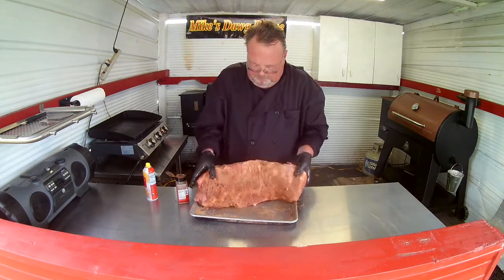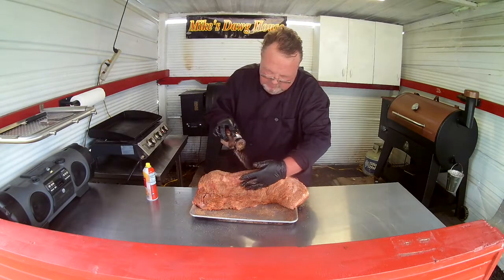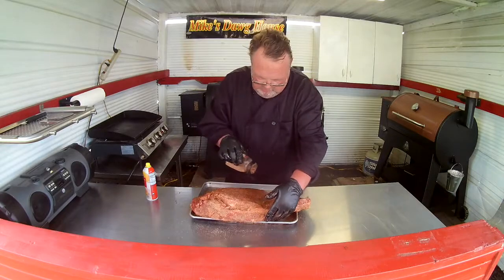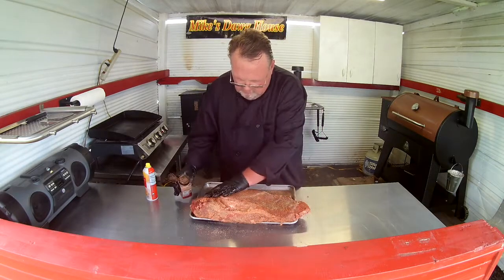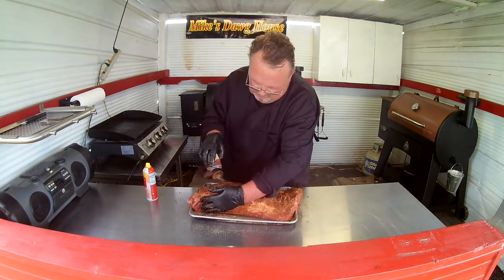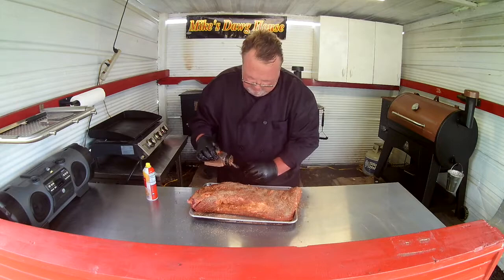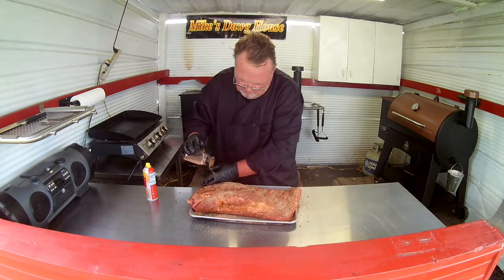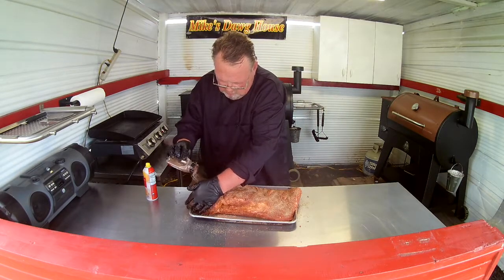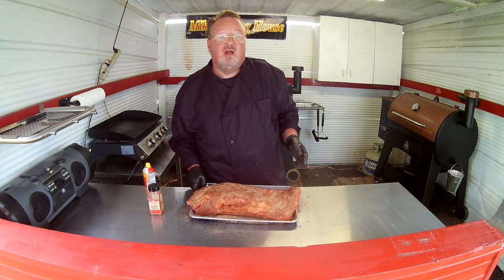People do briskets different ways — this is just the way I prefer to do it. And if you've never tried this seasoning rub, you definitely need to try it, especially if you like a little heat. The Cowbell Hell adds a little heat which I like. One taste of this is all it takes.